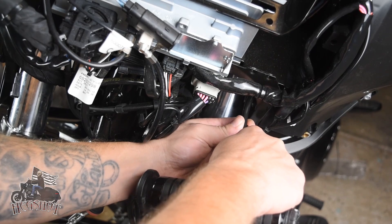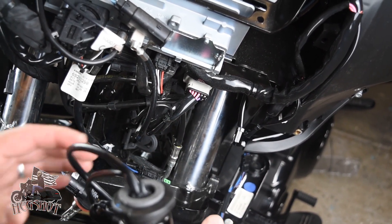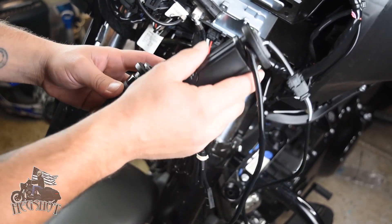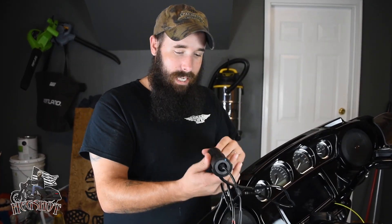A lot of people are going to be buying these grips, especially with them on sale right now — just don't get trapped, because you'll be highly disappointed. They tell you with every heated hand grip that you need a connection kit, and that is just not the case. If the video helped you out, please consider subscribing and hit the notification bell. Thanks for watching, and as always, hold the rubber side down.